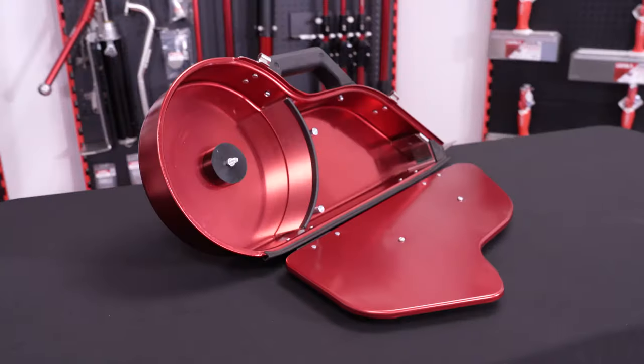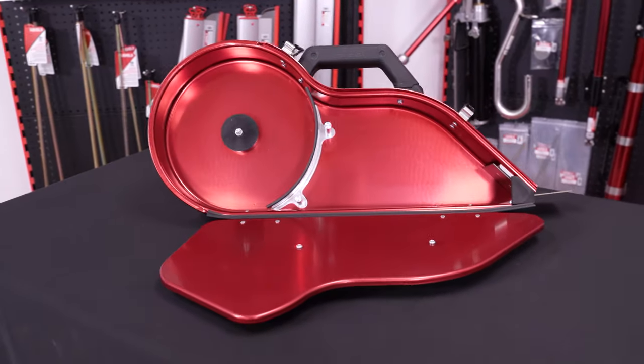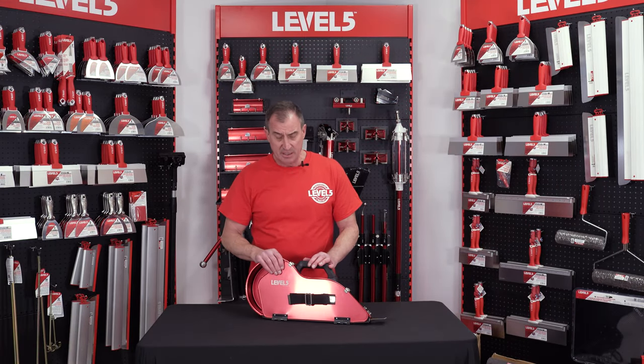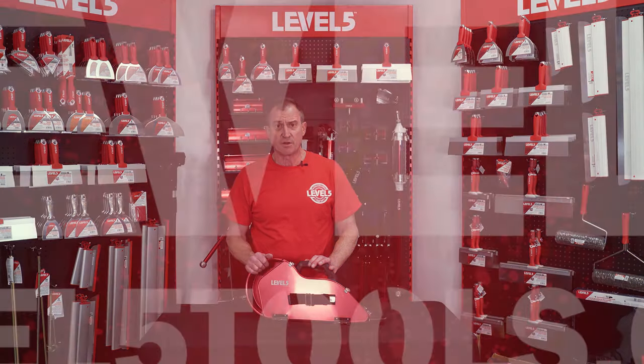So it's just a really, really nice-looking, high-performing tool that you're going to want to add to your arsenal for patchwork and whatnot. And quite frankly, it's a nice transition up from hand taping into semi-automatic taping. So you're going to look at this at level5tools.com. Welcome to the Red Zone.